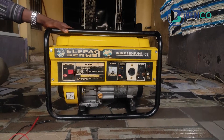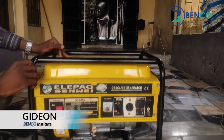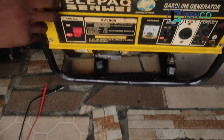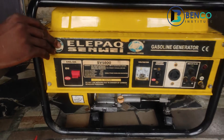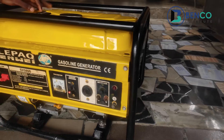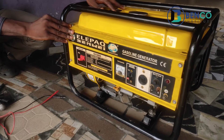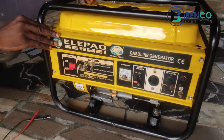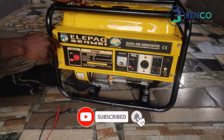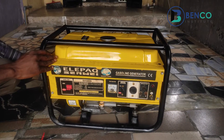Hey guys, welcome to another exciting class on Benco Institute. I remain your very own technician Gideon. On today's class, we are looking at this Elepac sandwich generator. The problem is that it doesn't produce voltage. A client was making use of it and the complaint was that it was producing voltage at one point — in fact, it was powering the house — but all of a sudden the voltage started blinking and subsequently went off. So on today's class we'll be trying to fix the generator and see what exactly is wrong with it.